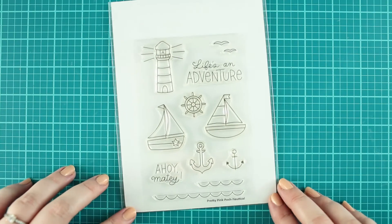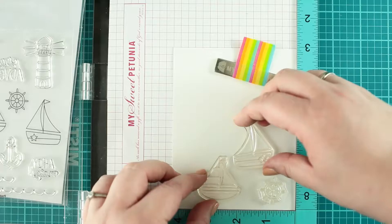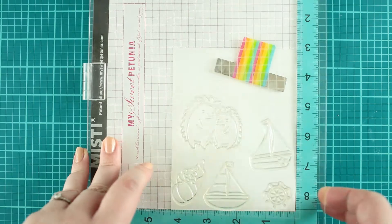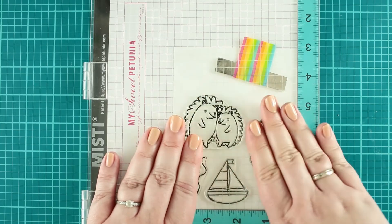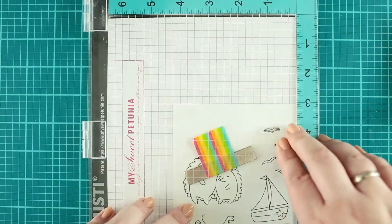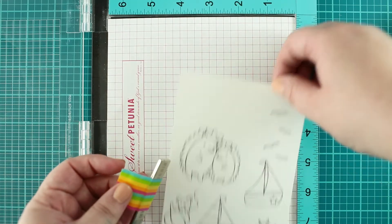For this project I will use the Nautical Stamp Set, the Dead End Father Strip Dies, and other stamps and dies which coordinate well with these products. I stamp the images with alcohol marker friendly black ink pad onto Nina's solar white cardstock with the help of my Misti.